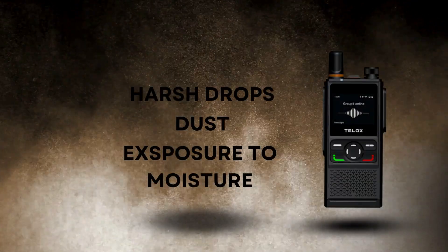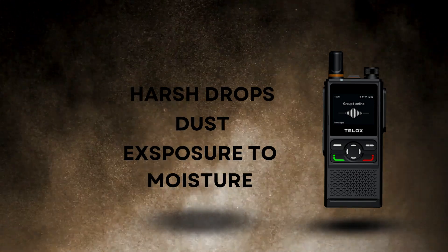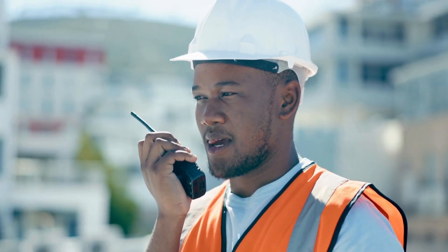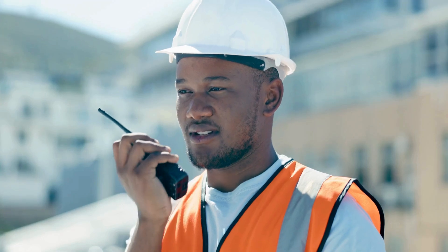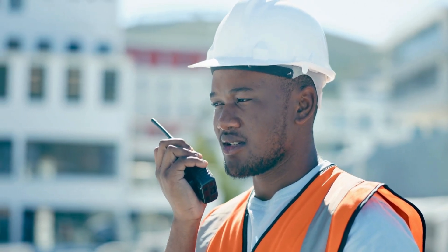This device is also built to withstand harsh environments and can handle drops, dust, and exposure to moisture, making it ideal for tough working conditions. This radio also provides a good communication range, so whether you're in a large building or on a construction site, you'll be able to communicate and stay connected without any interruptions. The TELOX is also equipped with a lithium battery allowing it to stay powered for over 48 hours.